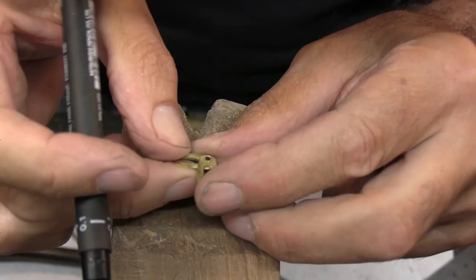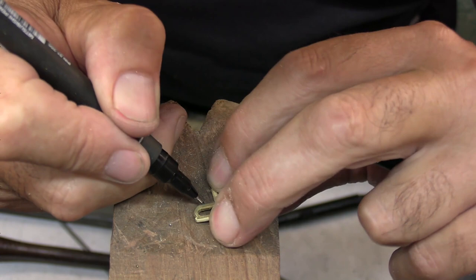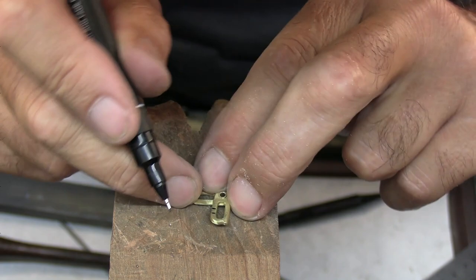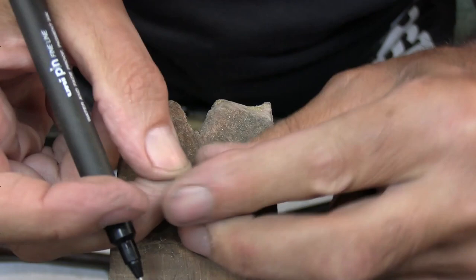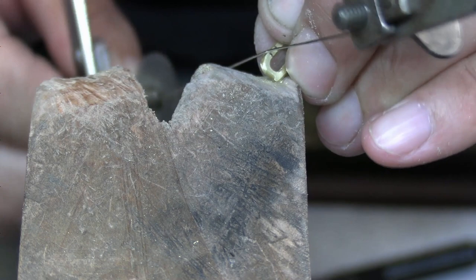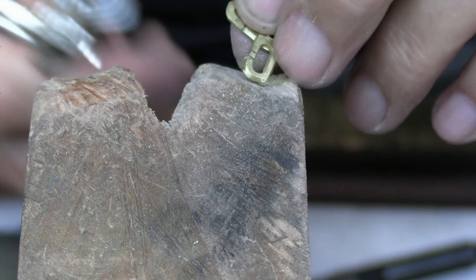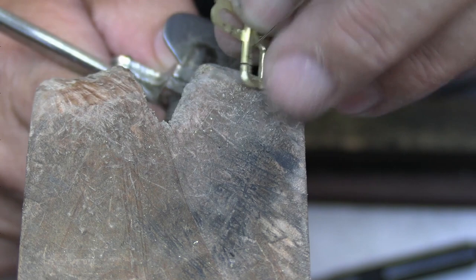Now I'm ready to cut the opening out, so I'll just mark out first of all. We need a gap that's big enough for the jump ring, and I'll need to make sure that it matches up on the other side, so I'll just close it up. Just be careful as you're cutting through not to cut onto the opposite side.